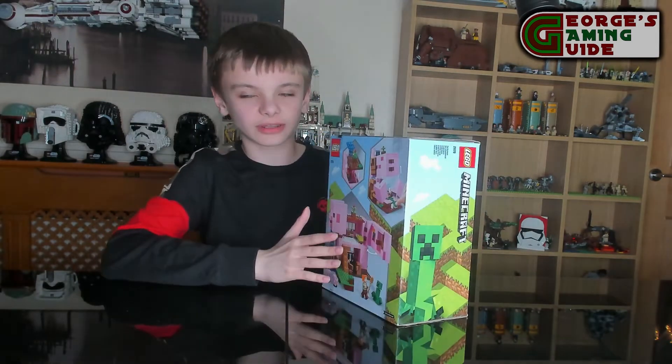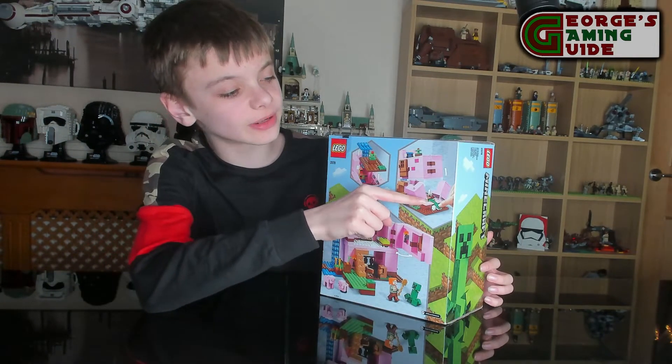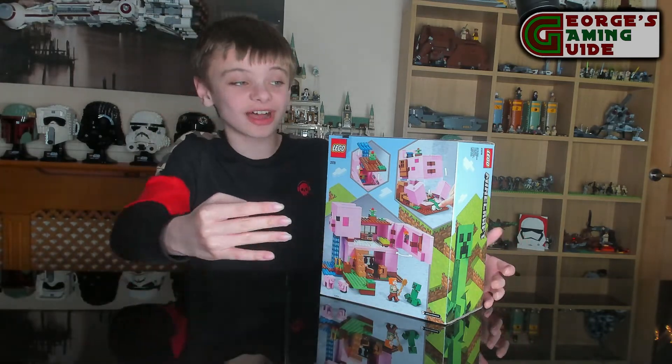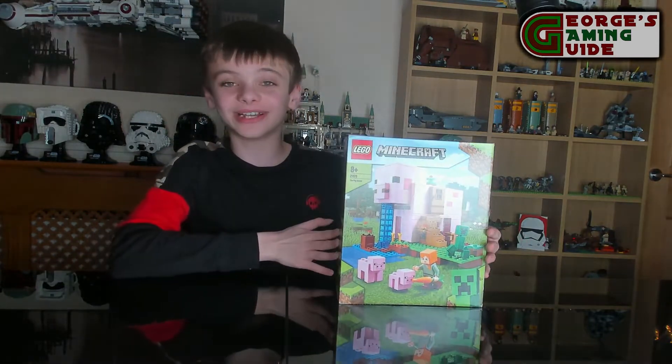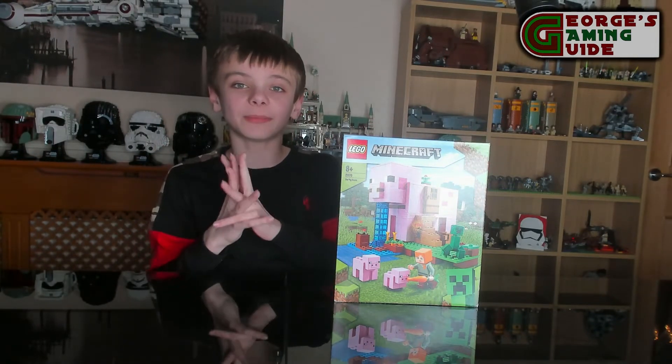If we just have a look at the back of the box, it shows that a couple of things lift up. We can sort of explode the pig house, and it also shows that the whole side opens up, which I think is really cool. I can't wait to start building this — so without further ado, let's start building!